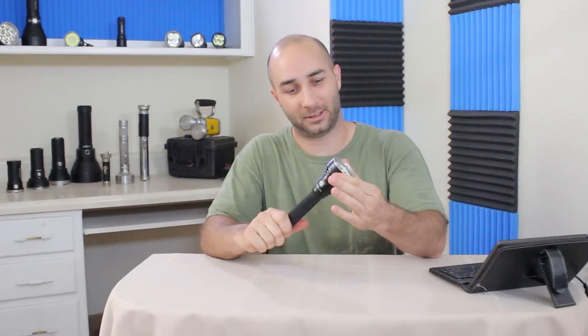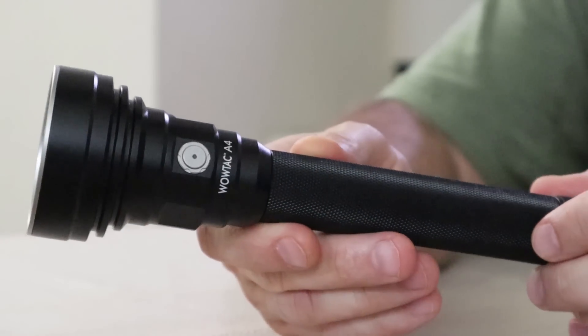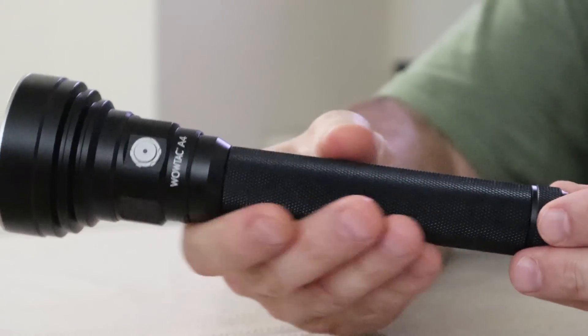The finish is not my favorite — it's kind of glossy for me, but it does cover everything nicely. Even on the corners, it's pretty well covered.